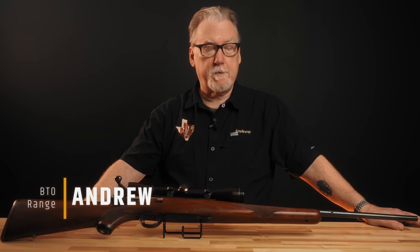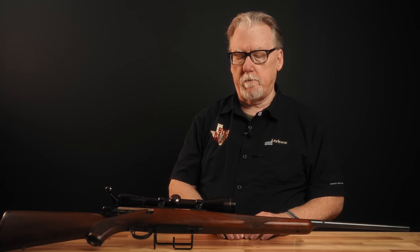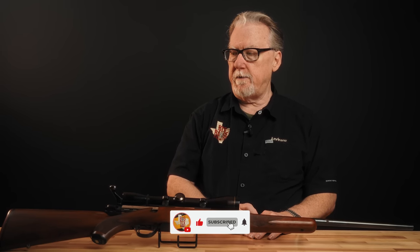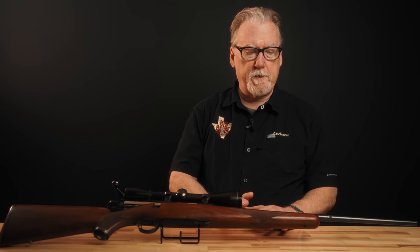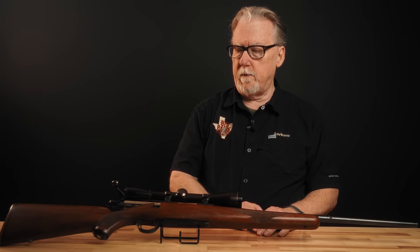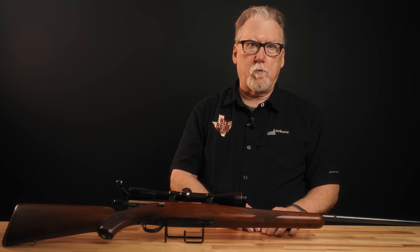Welcome back to the channel. Today we're going to talk about the Ruger M77 bolt-action rifle. We have a representative example here of a very early gun — the Tang Safety gun. This is certainly a first-year gun, probably a first couple of months gun. Three-digit serial number, serial number is under 400. So, a very early representative example of this rifle. Let's look at where it came from.